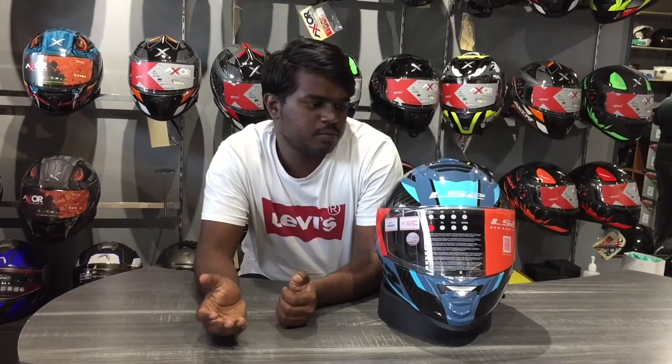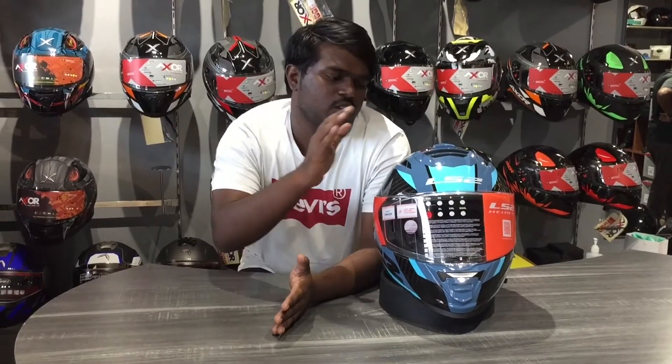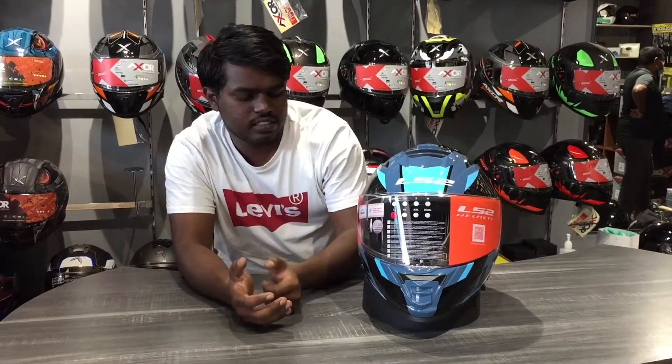So why are we using LS2? The graphic design is a little different. The LS2 is very good. The shell is a high quality thermoplastic.